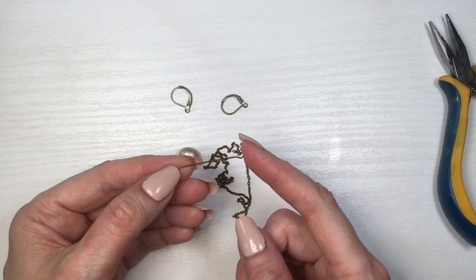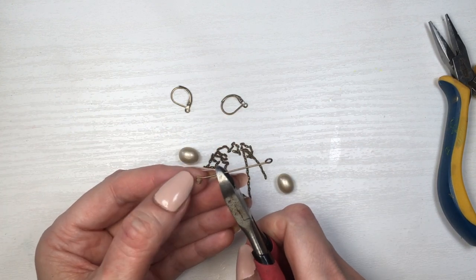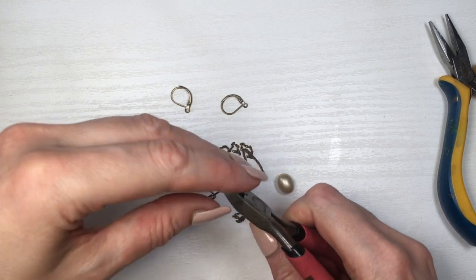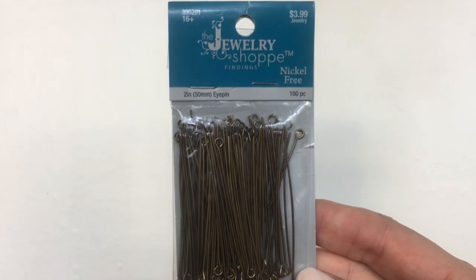Using this double eye pin — I do have the DIY showing you how to make eye pins — so that when you have an eye pin, you can create another loop on the other side. Cutting this in half. Then gluing this to my little gold egg.